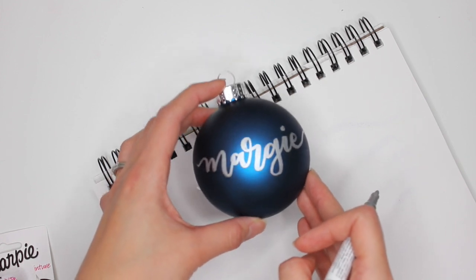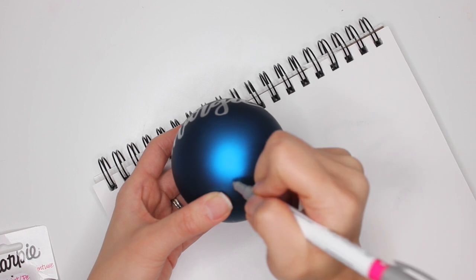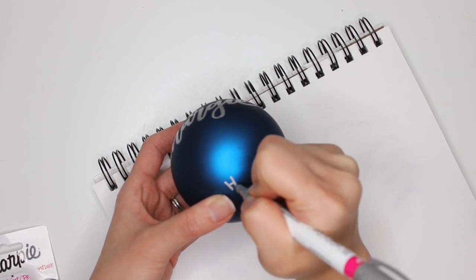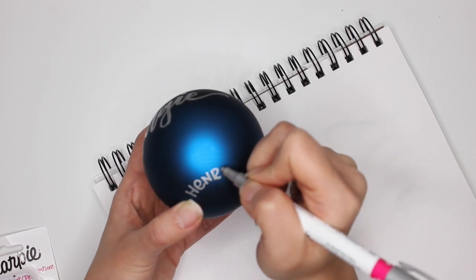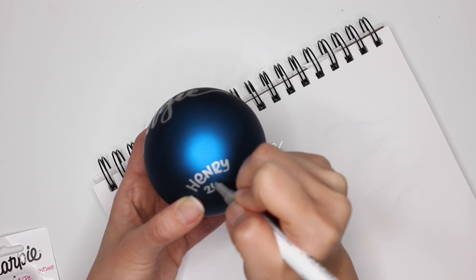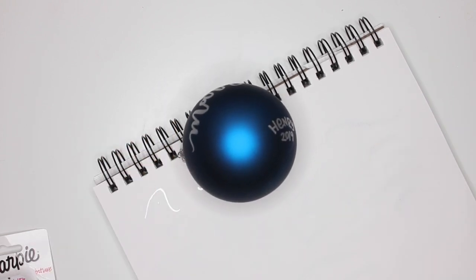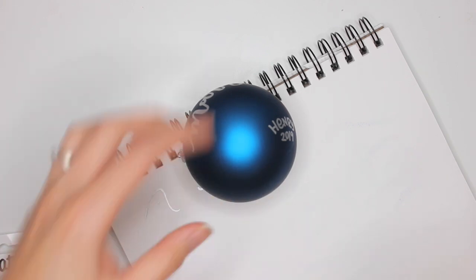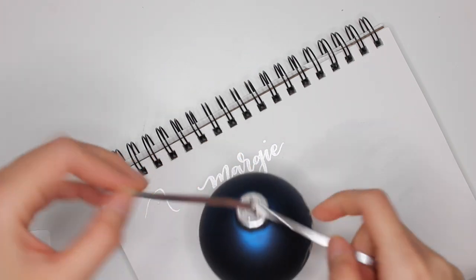Then what I'm going to do is write at the bottom that this is from my son, Henry — obviously he's not writing this. And this is 2019. Such a cute, simple present, and I love it. Then the next thing I'm going to do is take silver ribbon and scissors, add a bit of silver ribbon. For the red ornaments, because they have gold up top, I'm going to use gold ribbon. Just put that through.